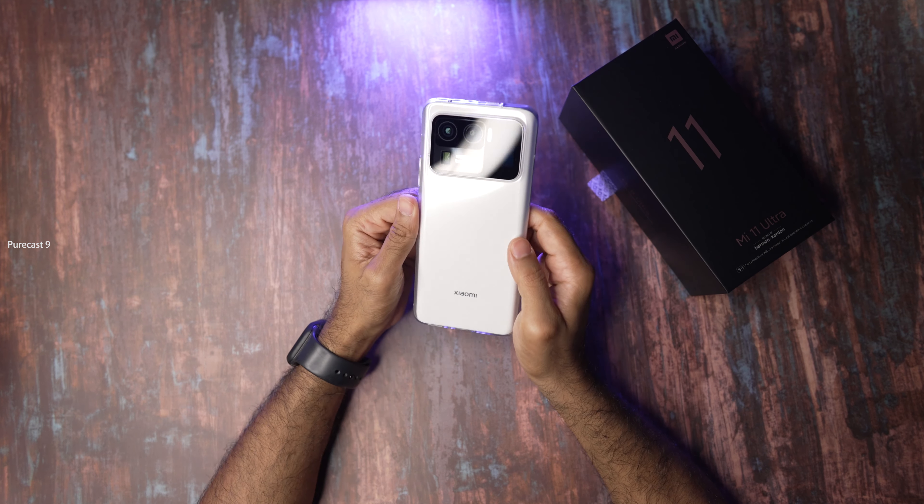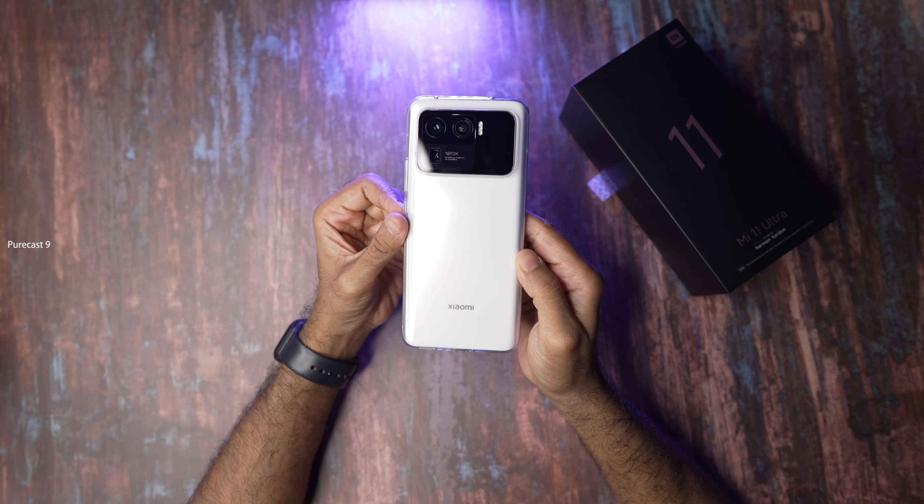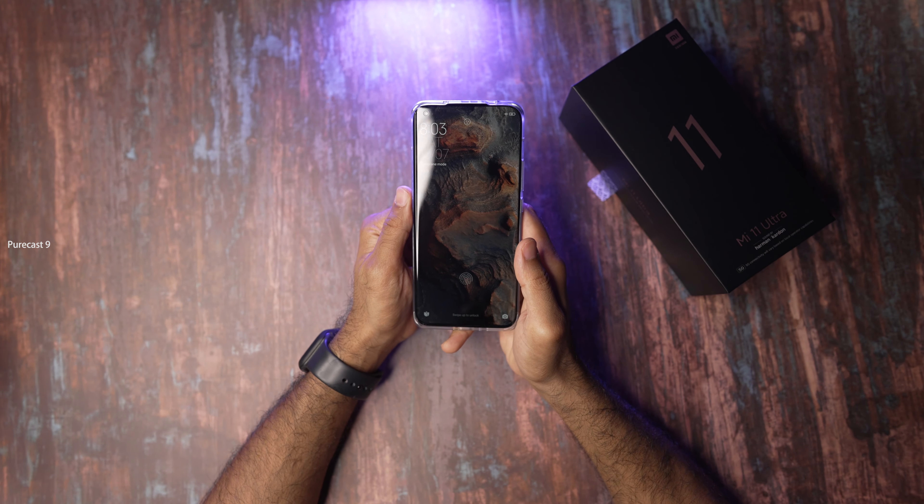All in all I'm super happy with this phone and I'll definitely post a more detailed camera review. Let me know in the comments what you want to see — just don't ask for a gaming review because I'm not a gamer. Anything I tell you is unbiased since this is not a review unit — it's something I actually bought. That's been my unboxing and first impressions of the Xiaomi Mi 11 Ultra. If you found this helpful, smash that like button and subscribe to PRCast9. I'll catch you very soon in the next one — cheers!